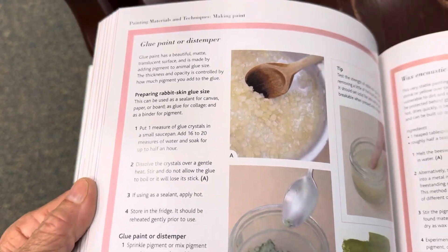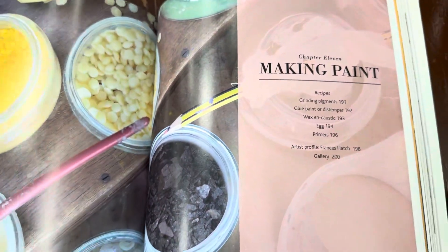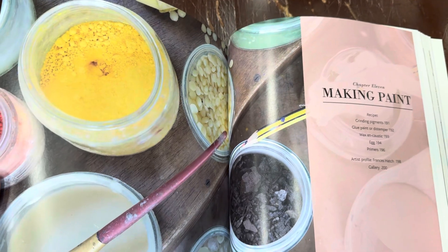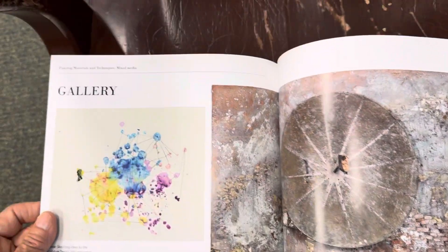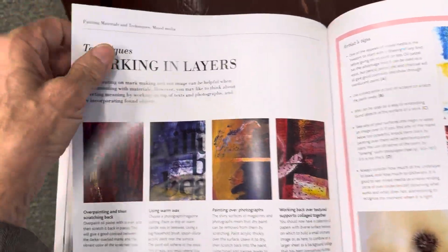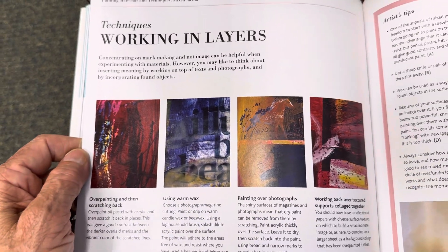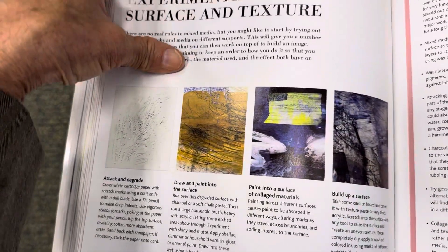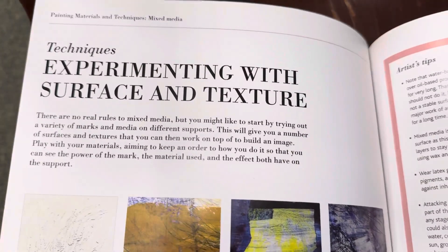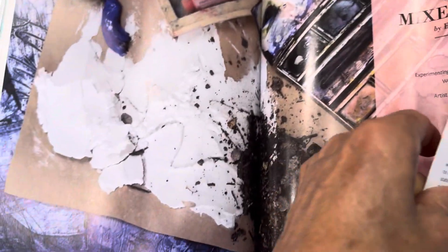Glue paint or distemper — making paint. This is a great book. Have you seen a book that shows you how to make your own paint? Working in layers — this is what you really need to understand, how to work in layers. This is how all the professionals work. Experimenting with surface and texture — that's what I always did. Mixed media.